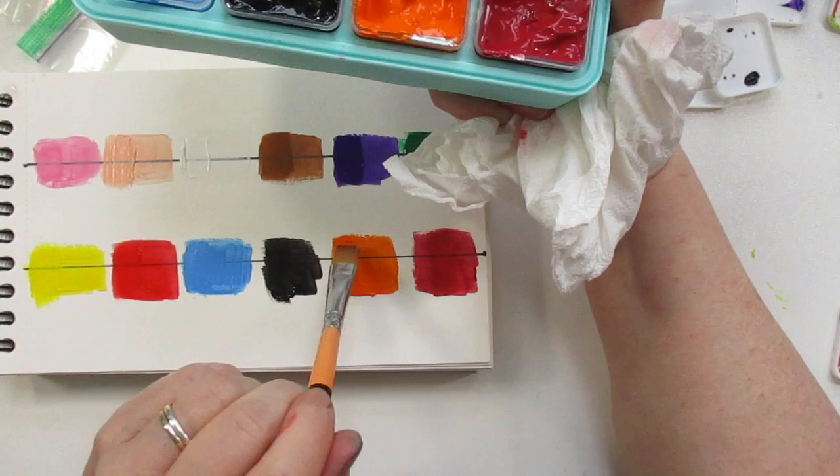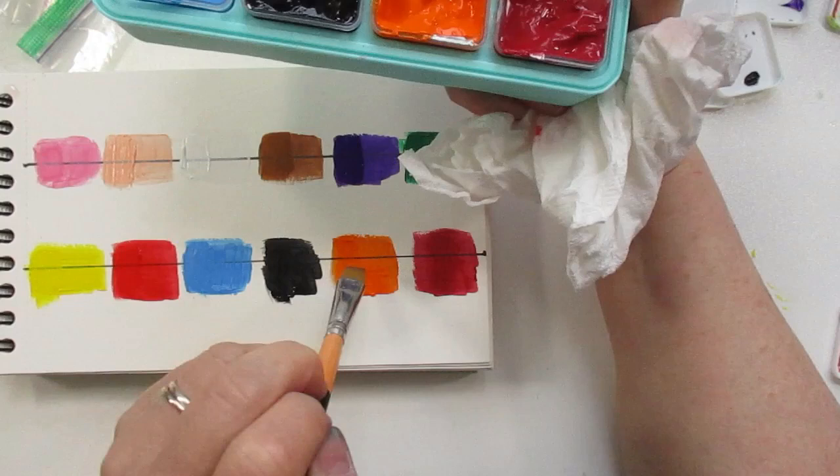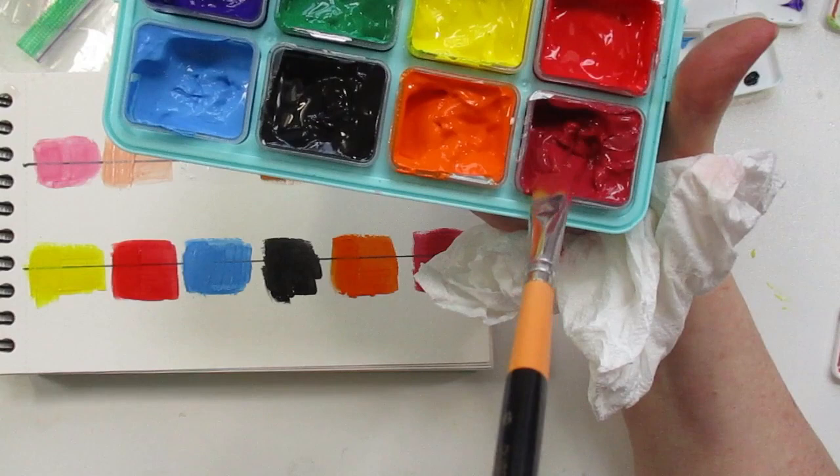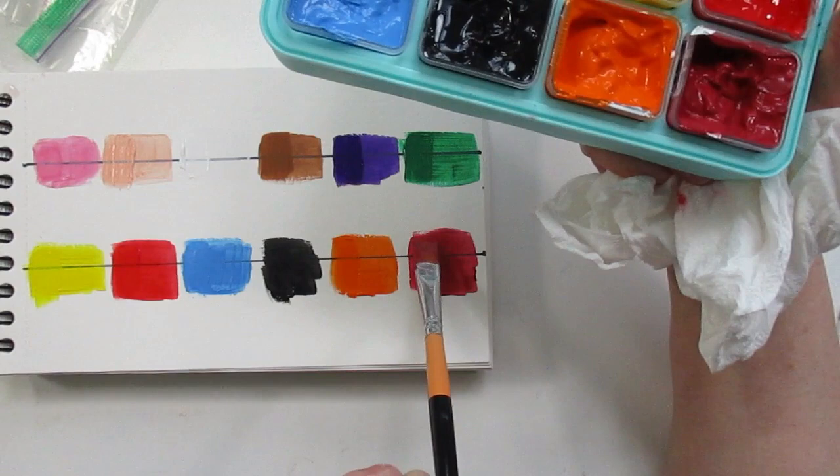This would be a cute little set if you wanted to take it outside and do some gouache painting outdoors without having to bring the big set. And then the last one is this burnt red or more of a mauve.